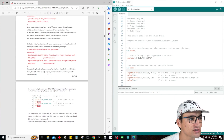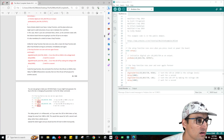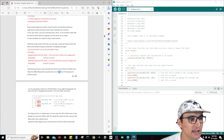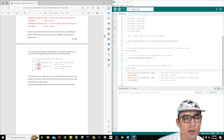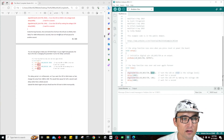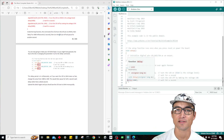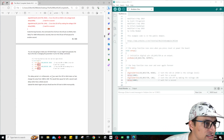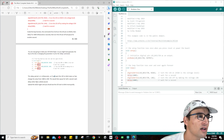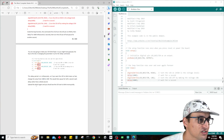Inside the loop function, the commands first turn the LED pin on high, then delay for 1,000 milliseconds — which is one second — then turn the LED pin off and pause for another second. So HIGH means turn on, LOW means turn off, and delay means wait. The delay period is in milliseconds, so if you want the LED to blink twice as fast, all you have to do is change the value from 1,000 to 500, pausing for half a second each delay rather than a whole second.